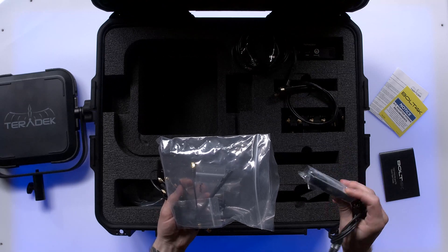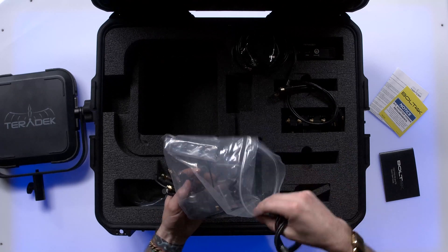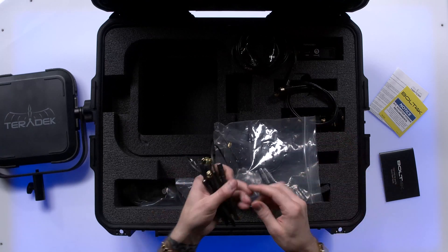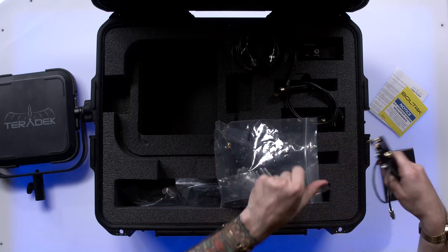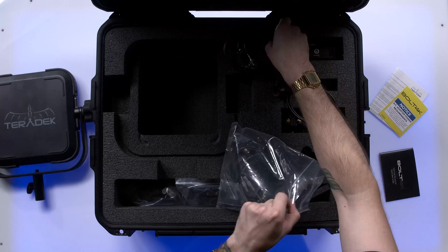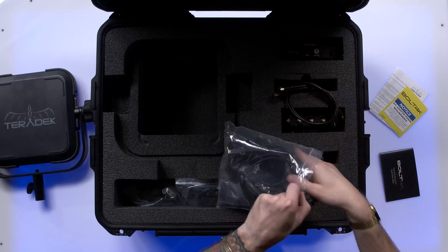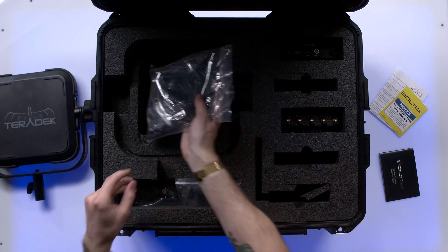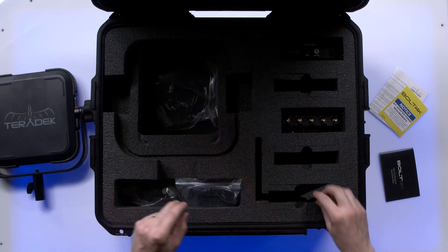Looks to be a mounting plate as well. This is pretty much everything you're going to need as far as ancillary connections for your Bolt. It's a nice touch to have the video cable included — not everybody does that, but Teradek always does a nice job.